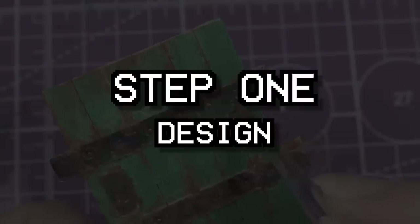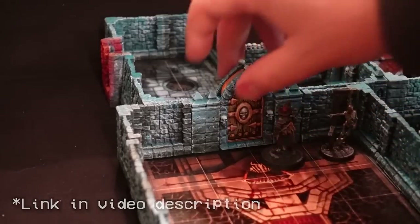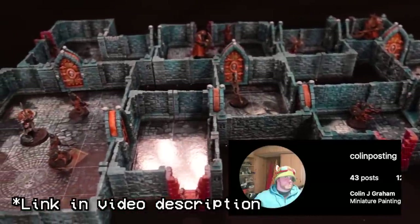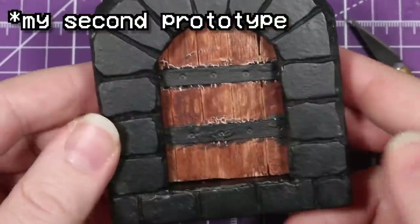When designing these doors, I wanted them to serve a few basic purposes. Number one, I wanted them to be about three inches by three inches to match the existing tiles and walls we've already built. Number two, I wanted them to actually function so I don't have to build separate open and closed versions. Taking inspiration from the 3D printed ancient evil city crawler doors that Colin from Instagram designed, I decided the doors would function with a separate frame and door piece that slides down through the top. This way, if I ever want to make variant doors or variant doorways for different dungeon environments, it's really easy to do so.